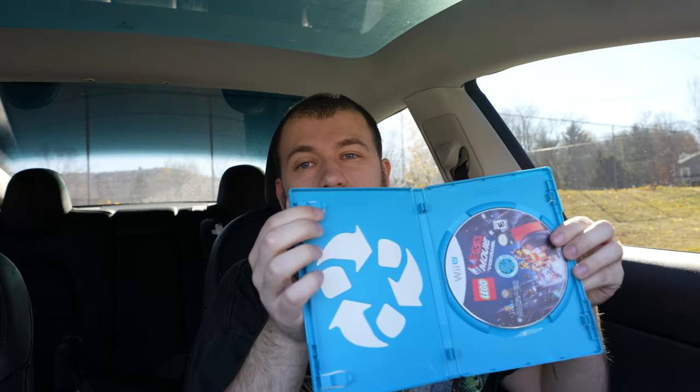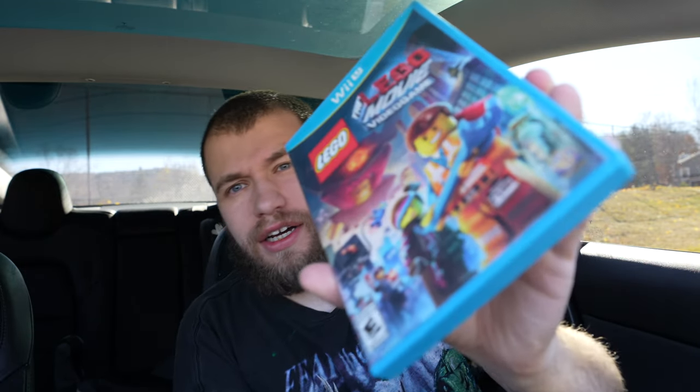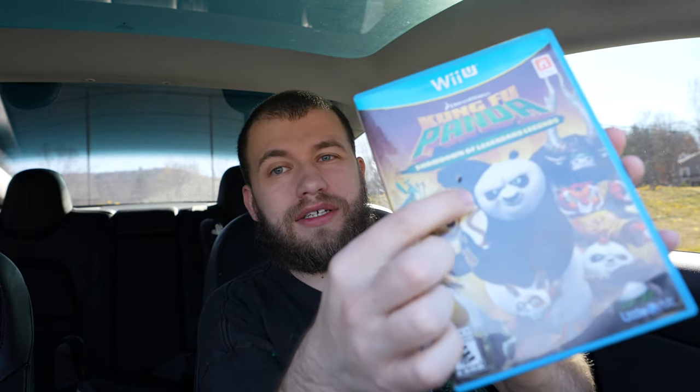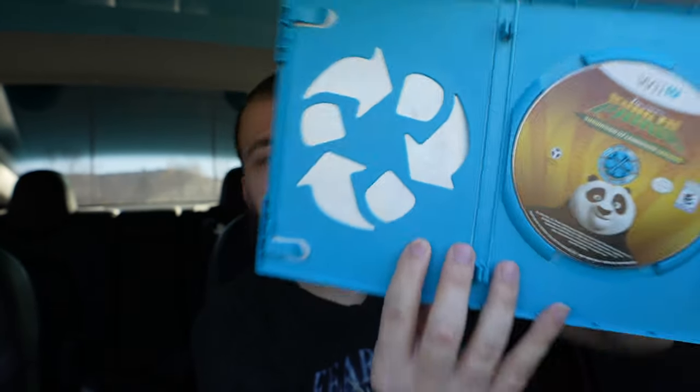Lego City Movie — oh, that one is missing its manual and it has tear damage on the corner. This next one also has damage on the front — I'm not even sure how that happens, like someone with long nails or something. You can even see the damage through the ring, and it doesn't have the manual either.